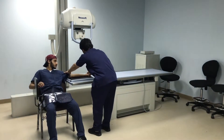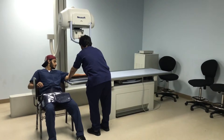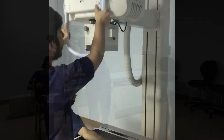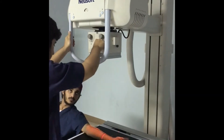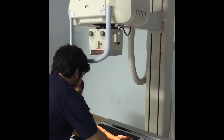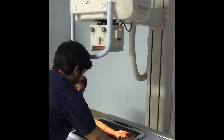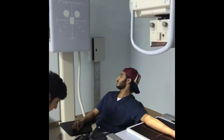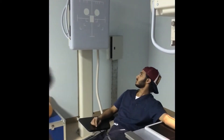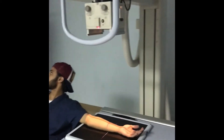The specialist adjusts the patient's forearm to perform the examination. He drops the patient's shoulder to place the entire upper limb on the same horizontal plane. Also, the specialist makes sure that the tube is 100 cm distance away from the receptor, aligns the center forearm with the long axis of the image receptor, and makes sure that both the elbow and wrist joints are included. The center ray should be perpendicular to the mid forearm.